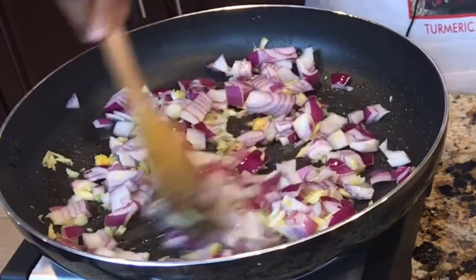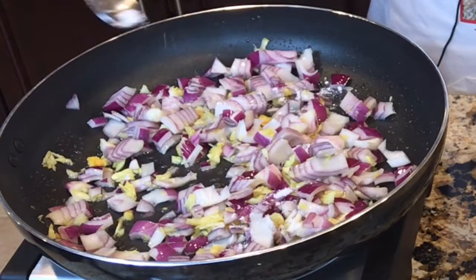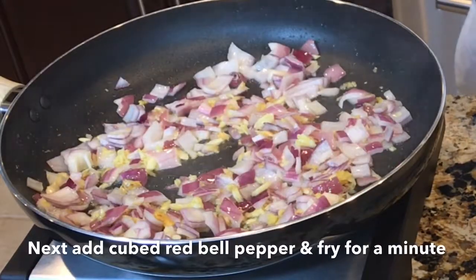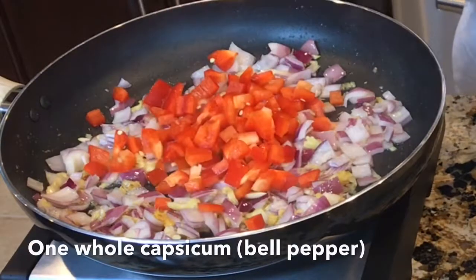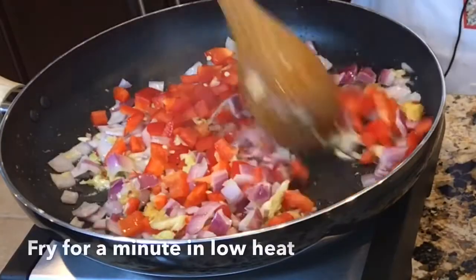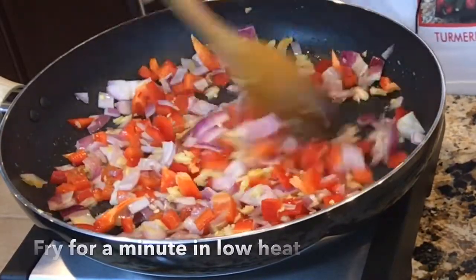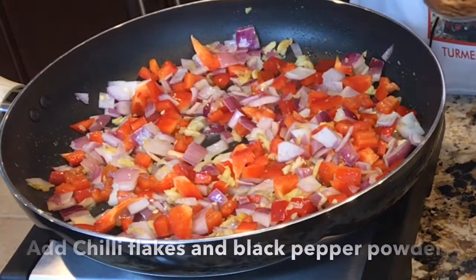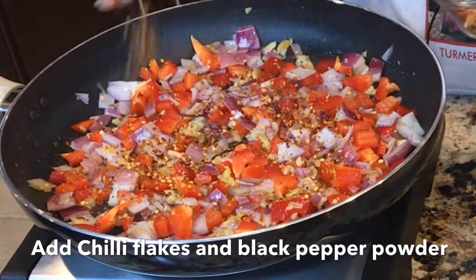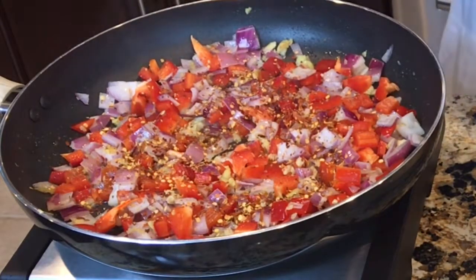When the onion pieces turn transparent, add a little bit of salt to the onion. Now I'm adding the red bell pepper. Some chili flakes — this is according to your taste; if you don't want to add it, you can just skip it. Add some black pepper powder.